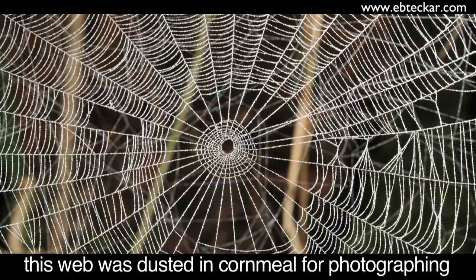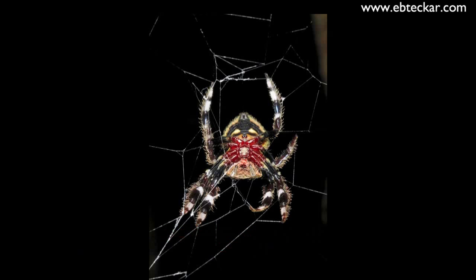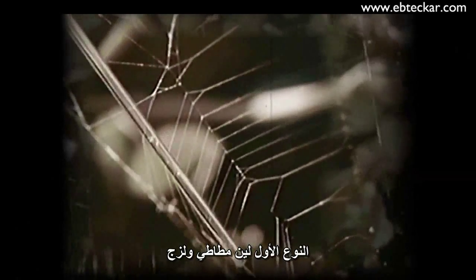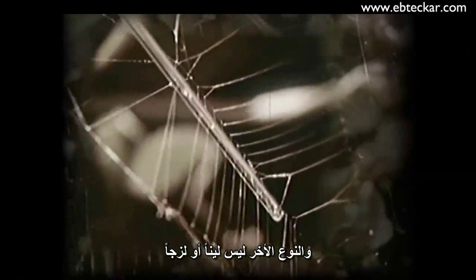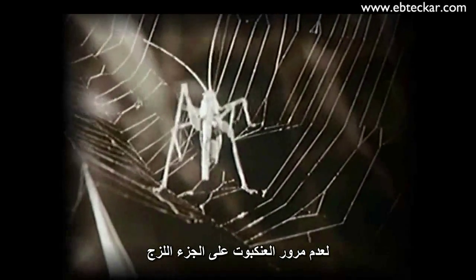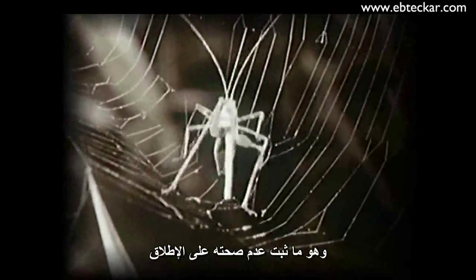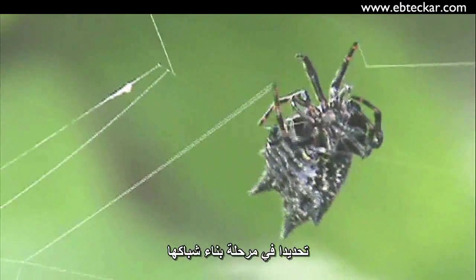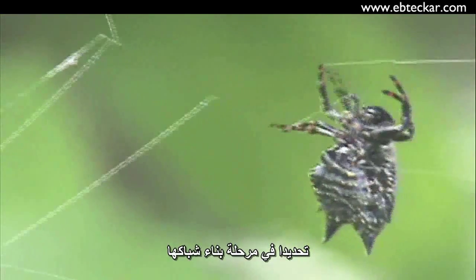There have been prior attempts at this question. One theory was that spiders don't succumb to the stickiness by having an oily coating on their legs. Another idea was that the web is made up of two kinds of silk — one elastic and sticky, the other inelastic and non-sticky — and that spiders simply never touch the sticky spiral portions. That turns out not to be the case at all. As you can see, the spider is touching it.